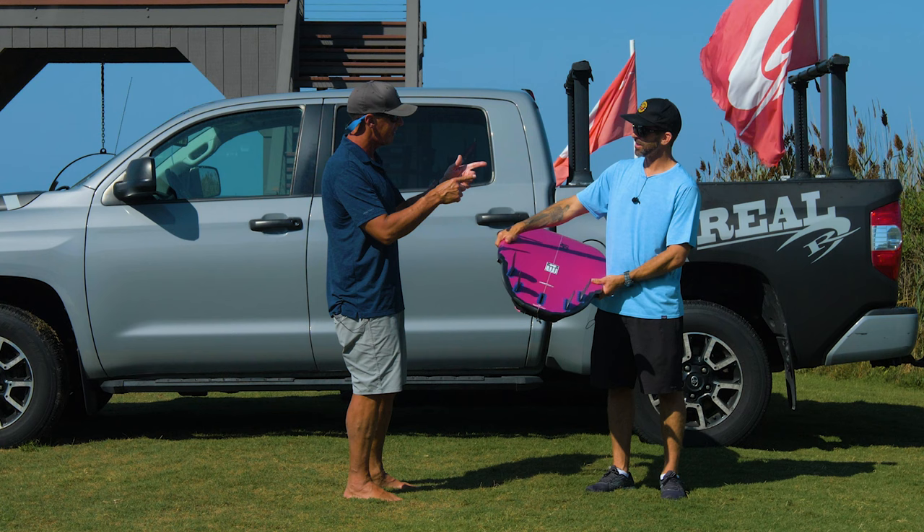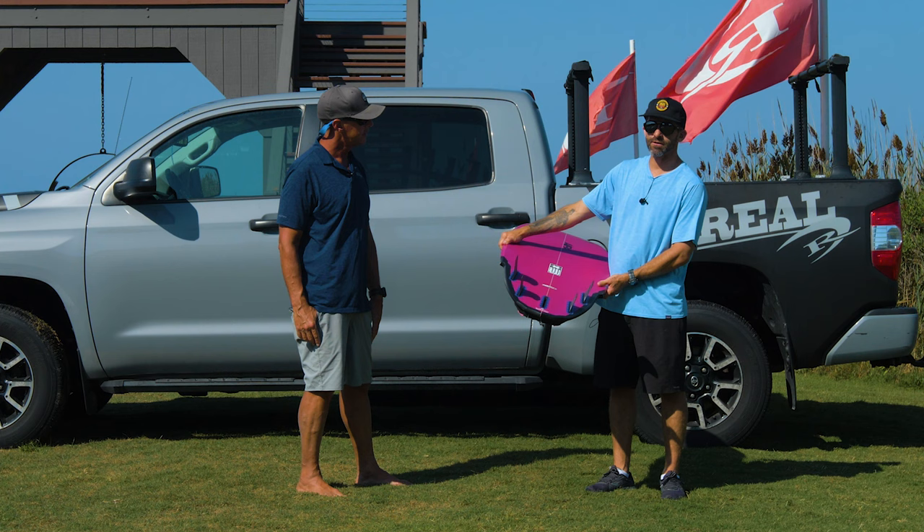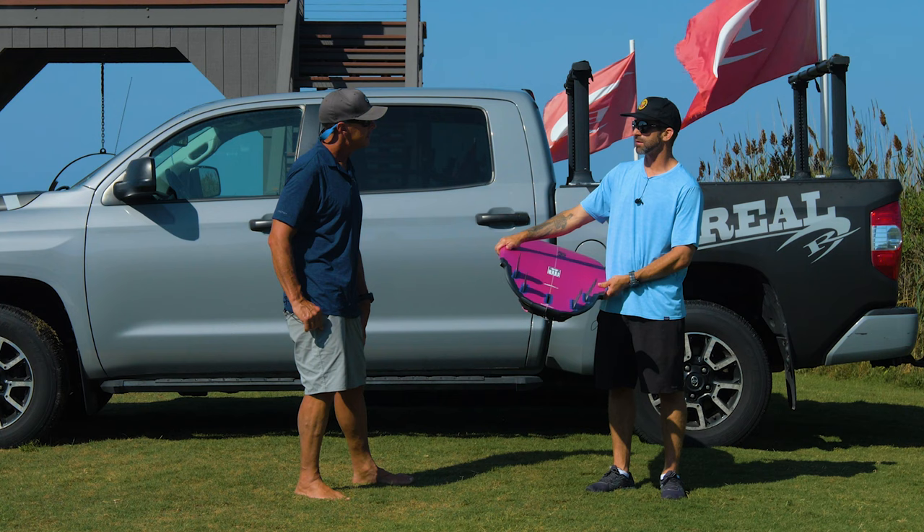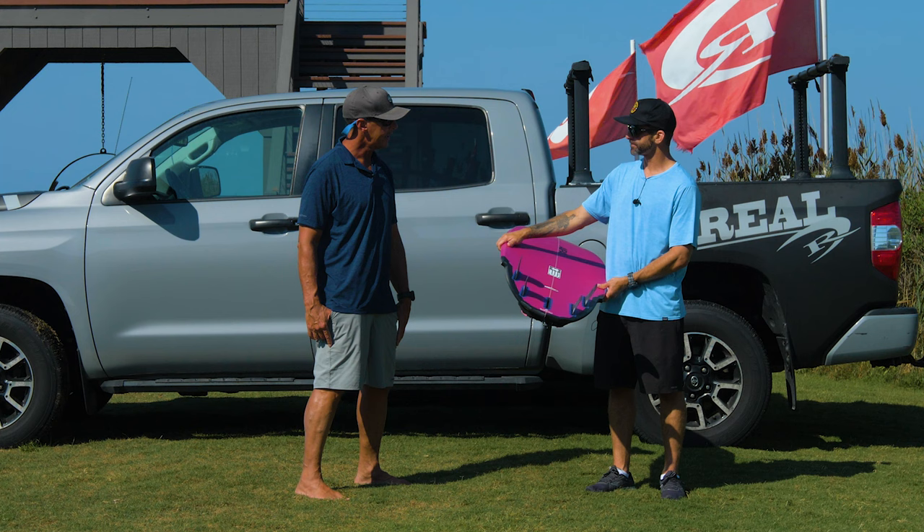I'm 5'8 and I weigh anywhere from 155 to 160. This board is a 5'4 at 29.84 liters. It's a little on the higher end of what I typically ride — usually around 27.5, maybe 28, and sometimes in the winter I'll ride 29. So it's a little bit on the higher end of the volume range for me. This is the one that IPA and Surf Tech sent us — it was the smallest one we could get.